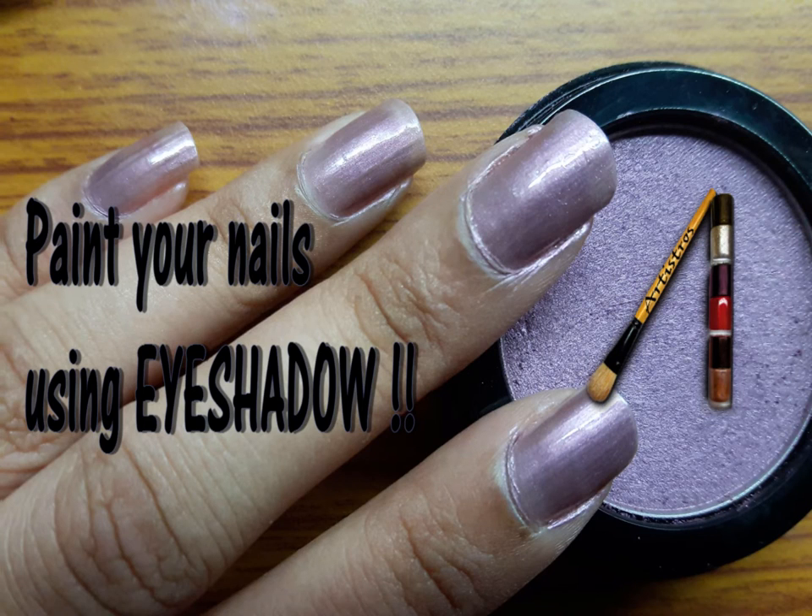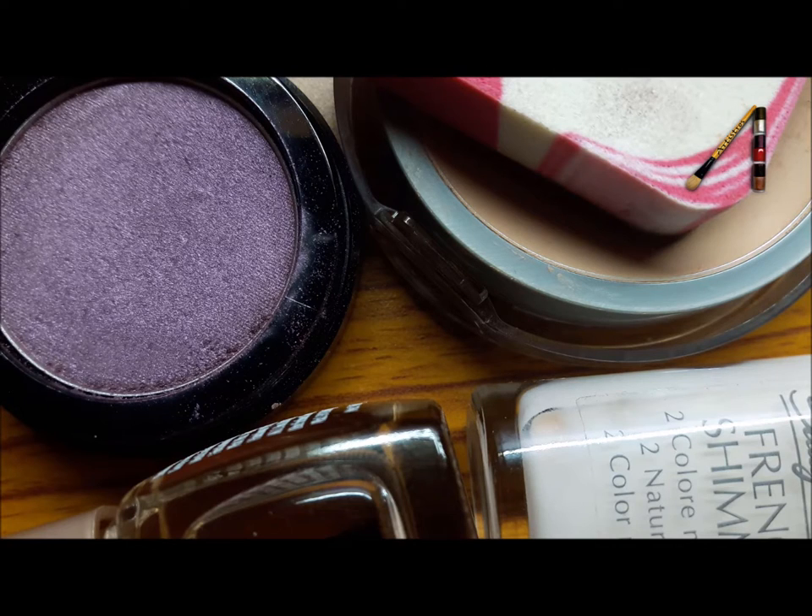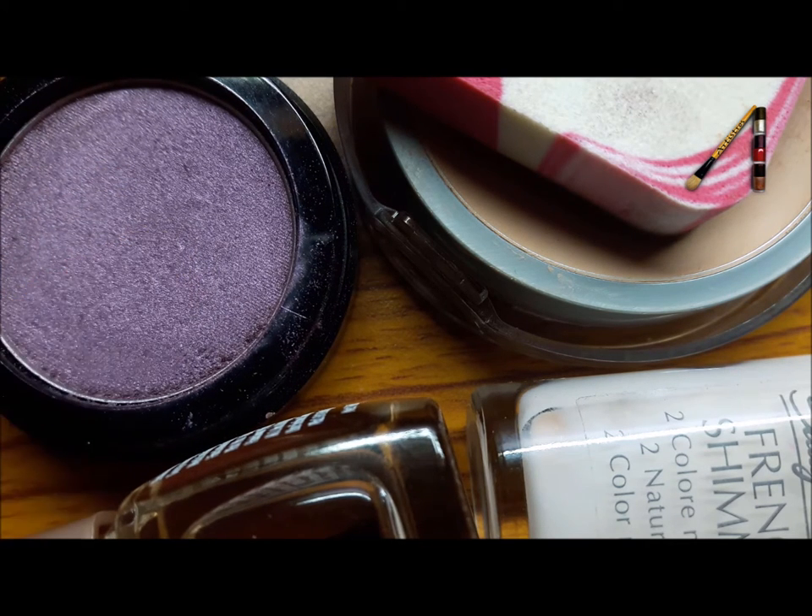Hey guys, welcome to Artistros. So there are times that even after having a huge collection of nail paints, you run out of the matching shade. If that happens with you a lot, today I'm going to teach you how to make your own nail coat using eyeshadow.